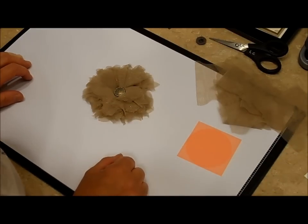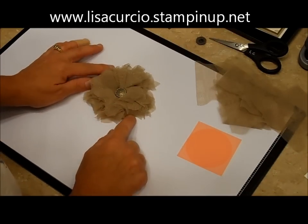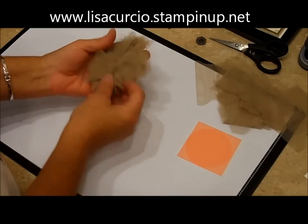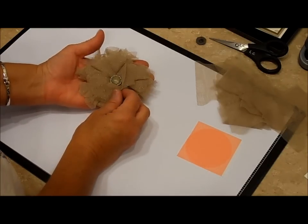Hi everybody, it's Lisa and welcome to Make It Monday. Today's project is a 3D project — this really cute Victorian pin — and I'm going to show you how I made it using Stampin' Up! products.